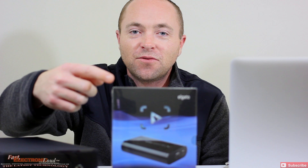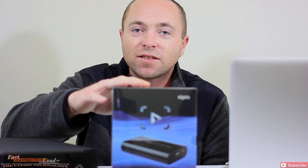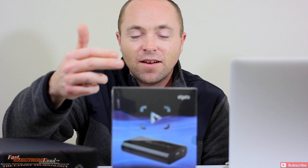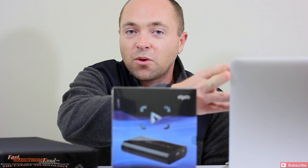Hey, what's up guys, welcome back to Fast Electronic and Loud. My name is Ryan, I am the host of the show and today we got something special for you. We're going to do an unboxing of the Elgato Game Capture HD, but we're going to turn it up a notch. We're actually going to show you a basic tutorial on how to get this connected to your MacBook Pro Retina Display and the new Xbox One.